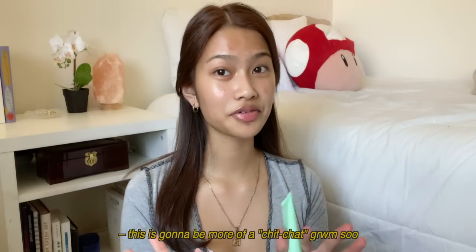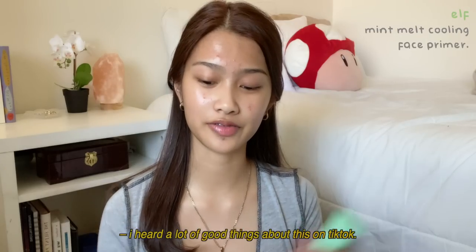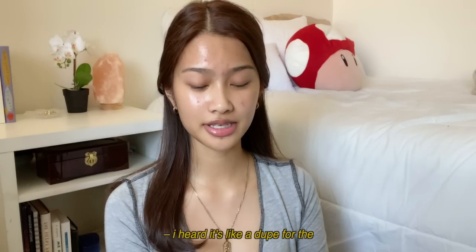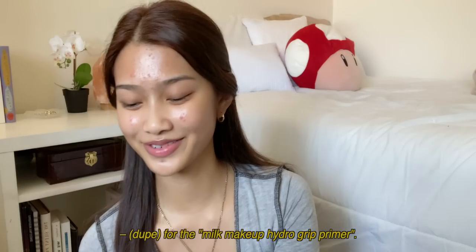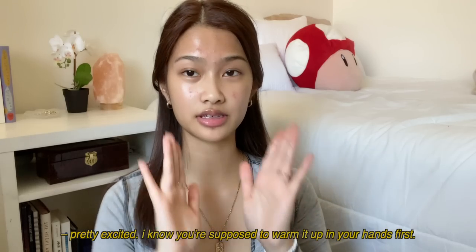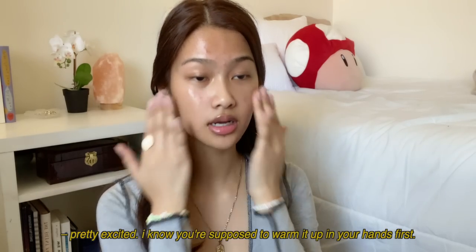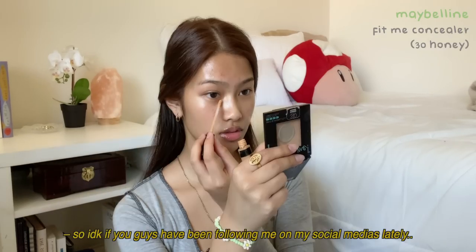This is gonna be more of a chat, getting ready with me. I'm gonna start off with the ELF cooling face primer — I've heard a lot of good things about this on TikTok. I heard it's like a dupe for the Milk Makeup Hydro Grip primer. Pretty excited. You're supposed to warm it up in your hands first. It smells good — it has like this vanilla mint smell to it.